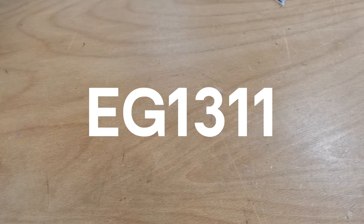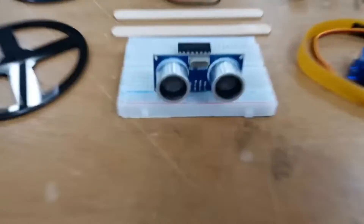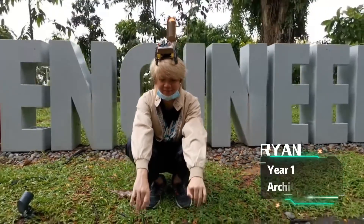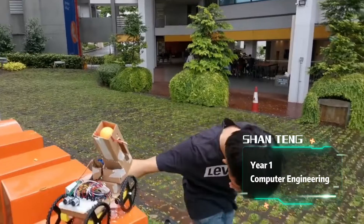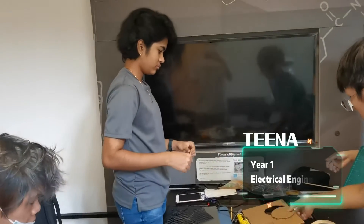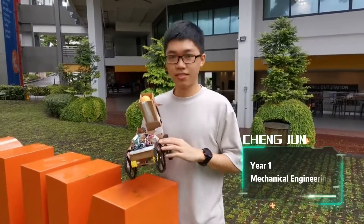This is module EG1311. We are team 2 from group B13 and this is project 8AM. This is our designer Ryan, our programmer Shan Teng, the guardian of our robot AdWave, our cat artist Michelle, our ideator Tina, and the video editor, which is myself.